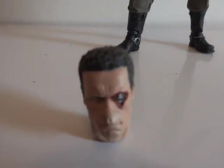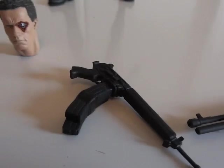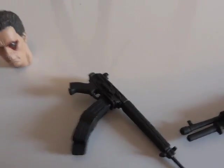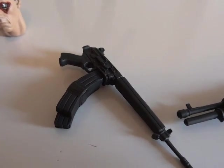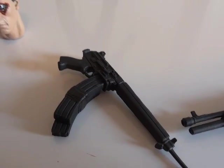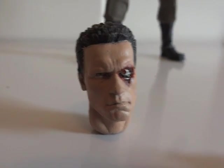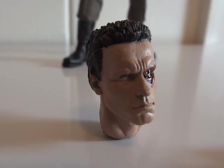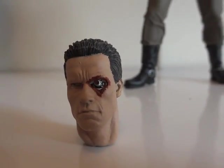He comes with an alternate head, which is right there, and then two weapons: a shotgun and a somewhat AK-type weapon — I'm not even sure what this one is called. Let's just take another look at the alternate head first — looks really, really cool.